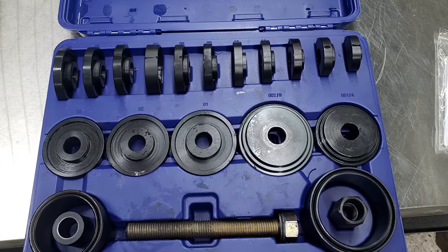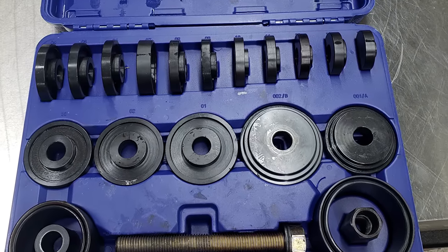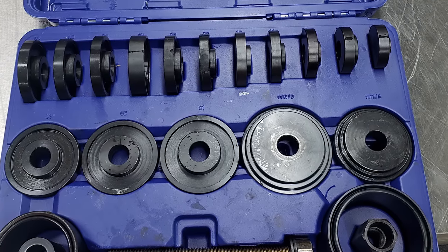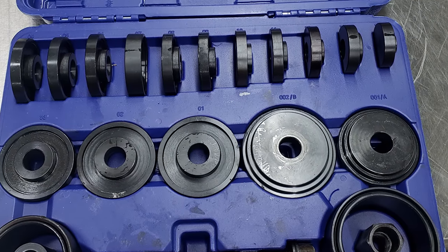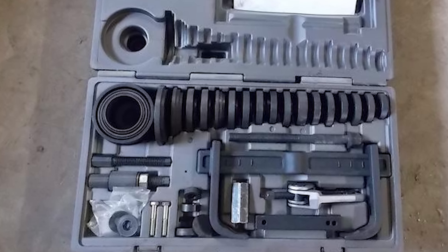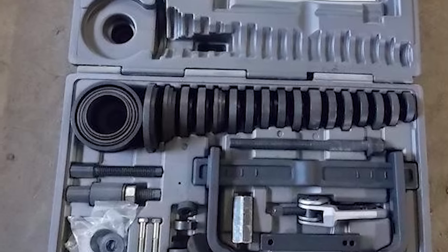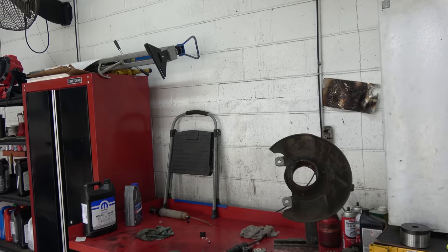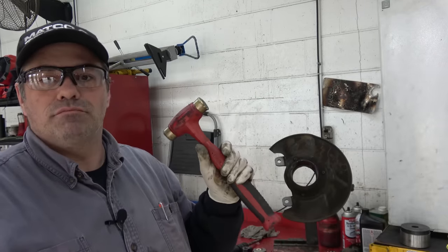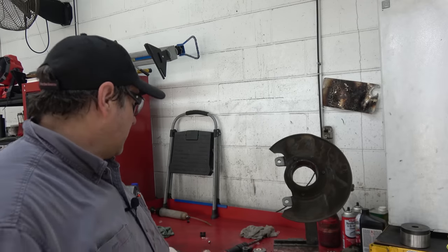Another big difference is the amount of adapters. This is something I ran into a little bit using it — the OTC kit had an adapter that fit the situation a little bit better. Now I do keep a brass hammer for situations where it's going a little cockeyed; you can tap it and get it moving right.